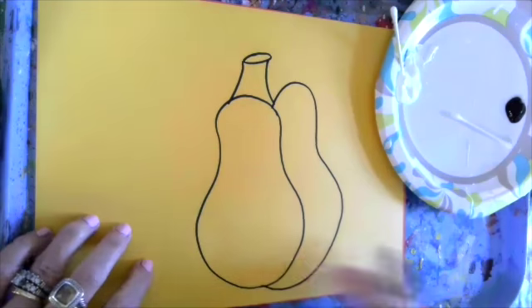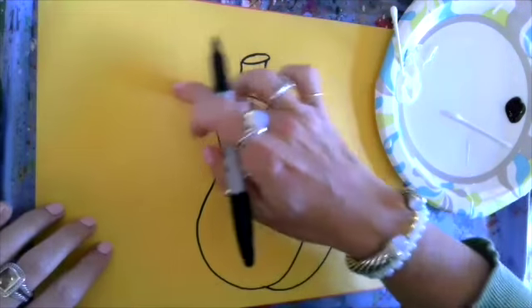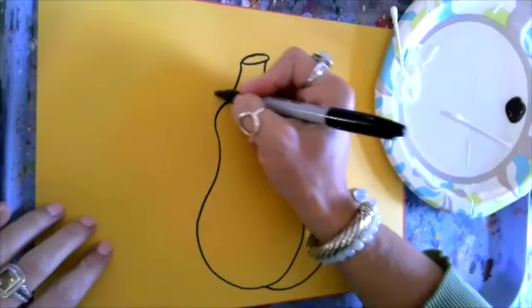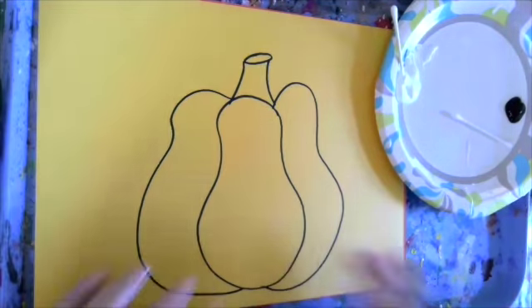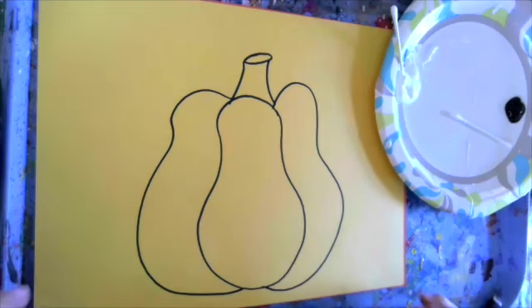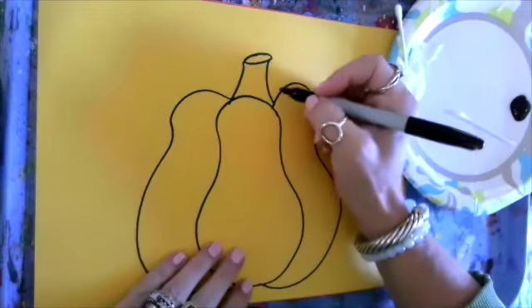I like to ghost write my lines so I can get a feel for how it's going to look, especially when using a Sharpie, because once you make that line you can't change it. On the other side, same thing — do your ghost line first, come up, come back down and in. We're going to add yet another line on either side of the pumpkin shapes we've created.